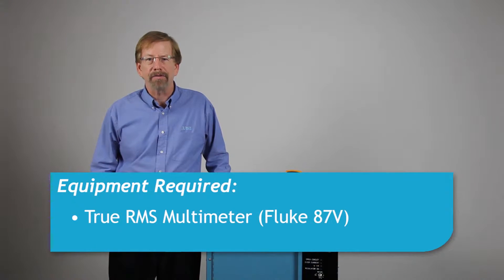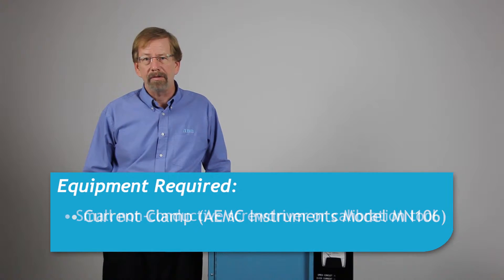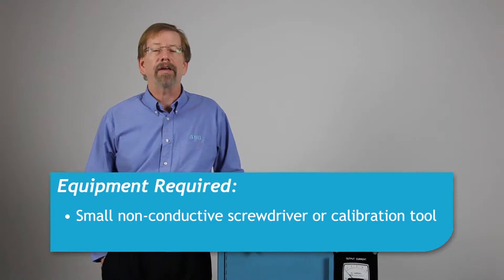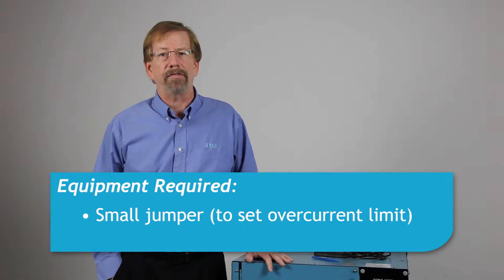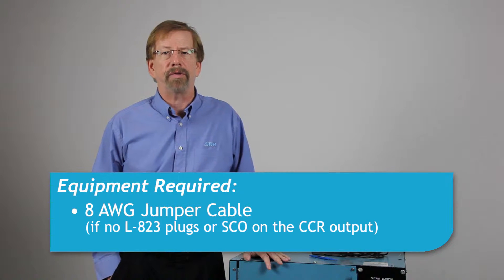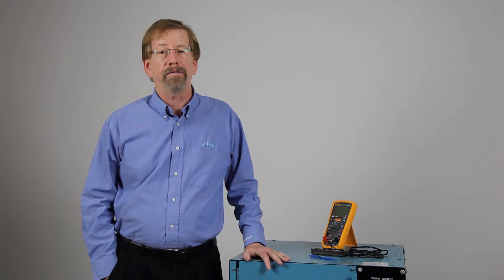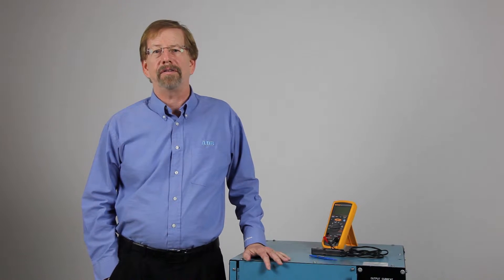Equipment required includes a true RMS meter with current clamp, a small non-conductive screwdriver or calibration tool, a small jumper to set the overcurrent limit, and a short length of 8-gauge cable to short the regulator output. Alternately, the CCR can be shorted using the series cutout.